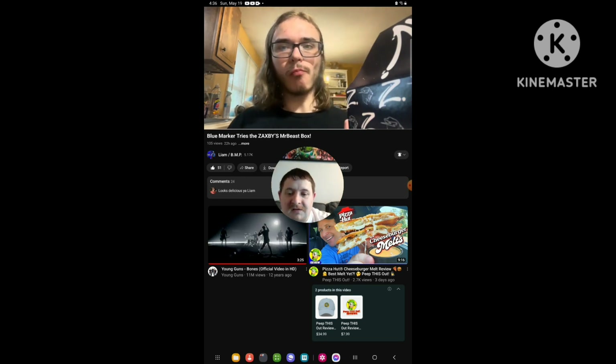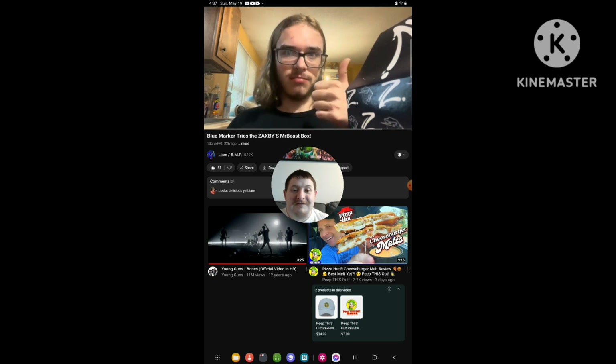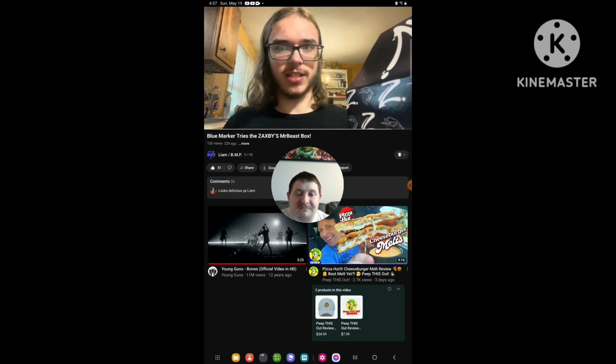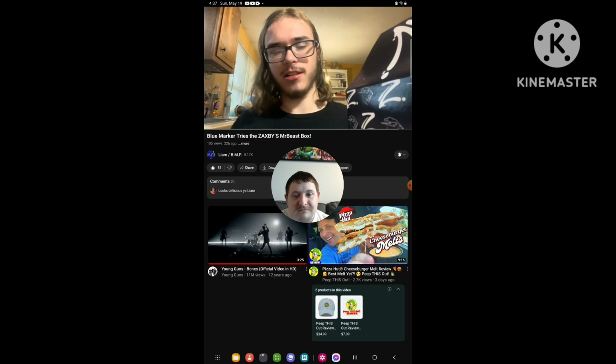10 out of 10 for this, because I enjoy Zatsby's food and I enjoy MrBeast and his channel. Thumbs up to him for teaming up with Zatsby's to make this. And if you haven't tried out this MrBeast box from Zatsby's, if you have Zatsby's in your area, I recommend you try it.